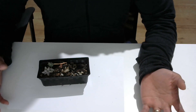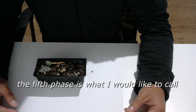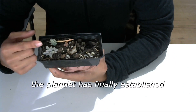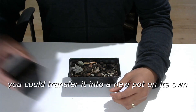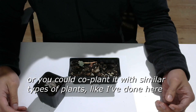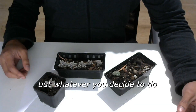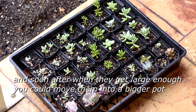Suffice to say, if you lag behind enough, you will lose the battle, so you have to make sure that you are on top of things. The fifth phase is what I would like to call graduation — this is what you have been doing all this hard work for. The plantlet is finally established and it is no longer dependent on the parent leaf. It has developed its root system and is ready to move out of the nursery. You could transfer it into a new pot on its own, or you could co-plant it with similar types of plants. But whatever you decide to do, make sure it has enough space to spread its roots. And soon after, when they get large enough, you can move them into a bigger pot.